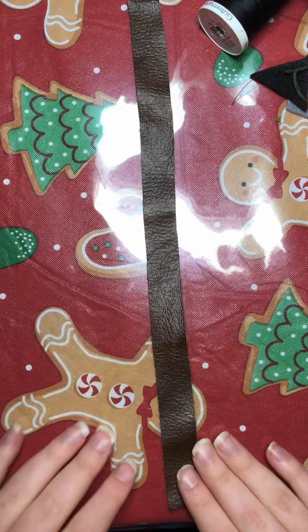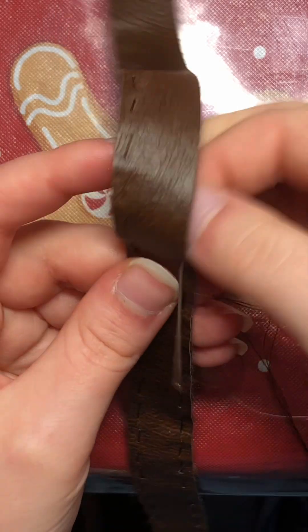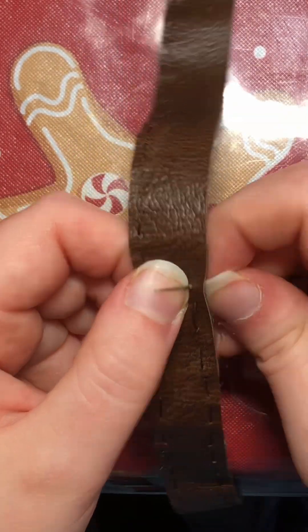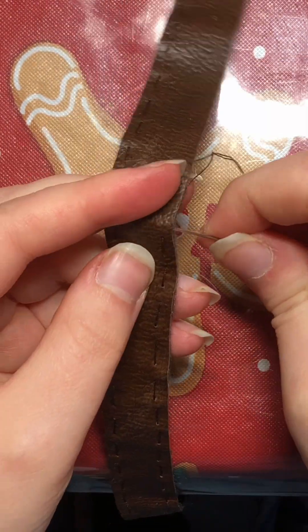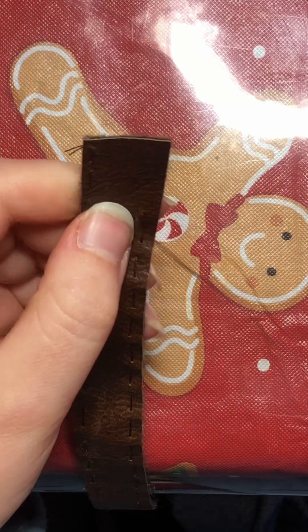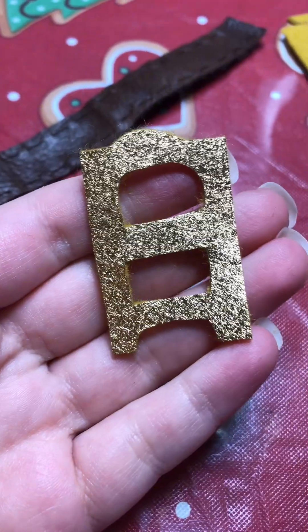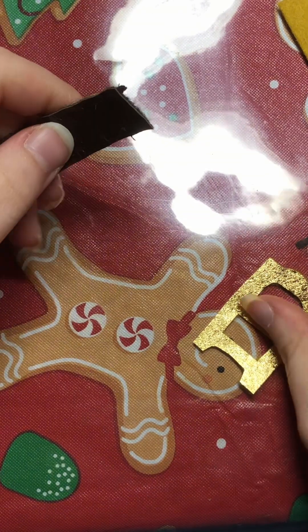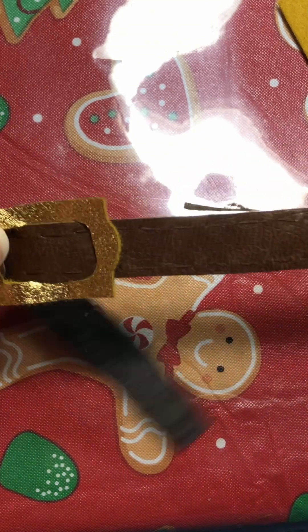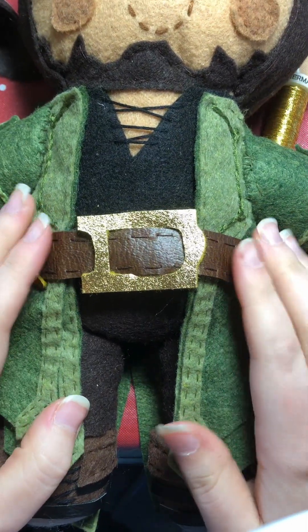Now to work on the finishing touch of his outfit: his belt. Hazel is rocking a very large, what I call a Santa Claus-style belt, because it has a gigantic buckle in the middle alongside being a very thick belt. For the belt, I cut out a very wide strip of brown faux leather felt and proceeded to topstitch it along both edges. Doesn't that topstitching look gorgeous? For the buckle and that triangular thingy, I made them out of metallic gold felt. After attaching the buckle and the triangle piece, I added it over top of Hazel's coat. And with that, his outfit is finally complete.